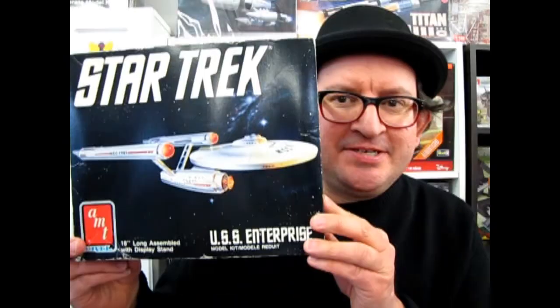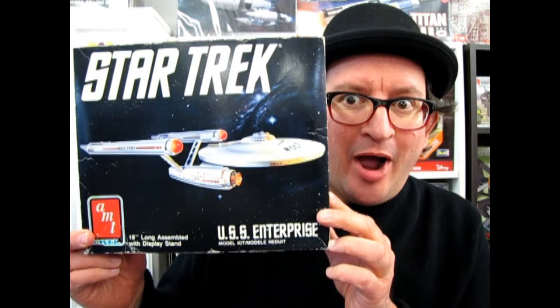The 1989 Star Trek Enterprise kit tonight on What's in the Box? What's in the box?